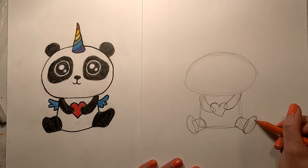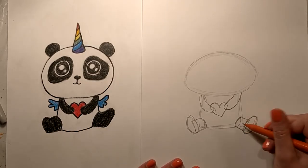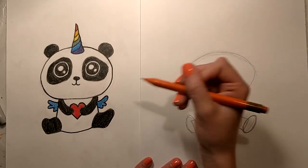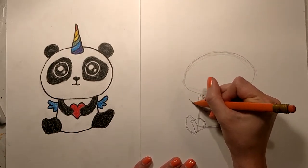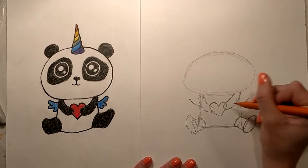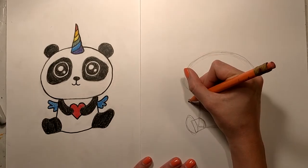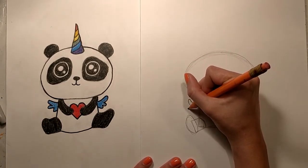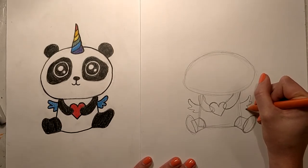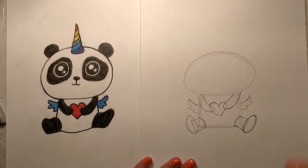Don't worry about all these inside lines — this is going to be filled in anyway. Our Pandacorn also has little wings, so I'm gonna do two lines that curve kind of going up, and then there are three little feathery parts, so I'm just gonna do three little feathers going down.